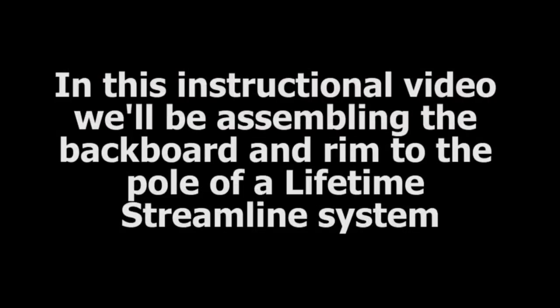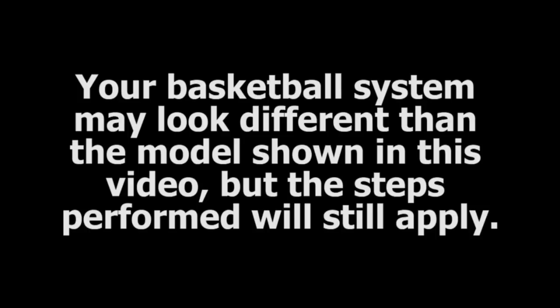In this instructional video, we will be assembling the backboard and rim to the pole of a lifetime streamlined basketball system. Your basketball system may look different than the one shown in this video, but the steps performed will still apply.